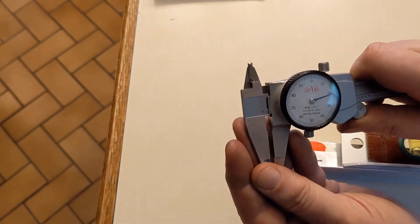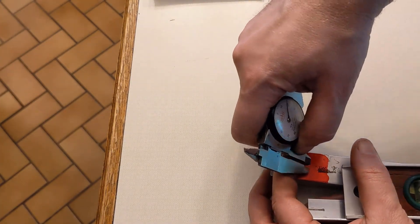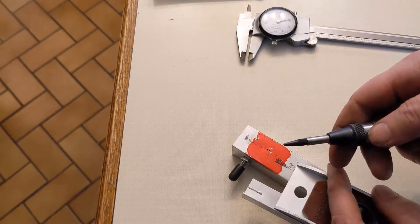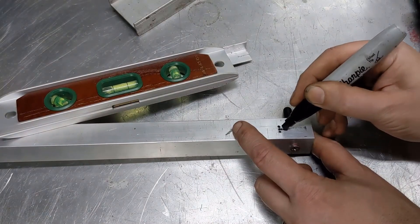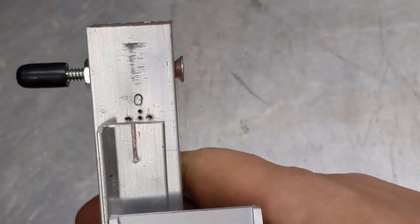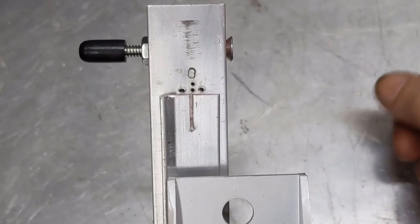We know it's 0.118, so let's just use 118 thousandths. You can see that's pretty small. Not terribly straight, but it should work. I'll take this and put a single dimple for each one of those. There we go — that's center, that's a half a degree that direction, and that's a half a degree that direction. That's all there is to it.